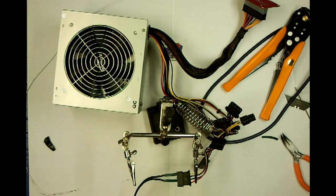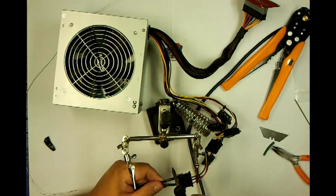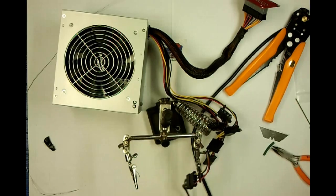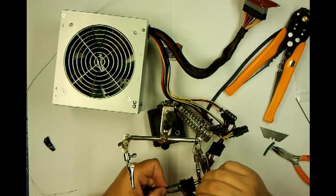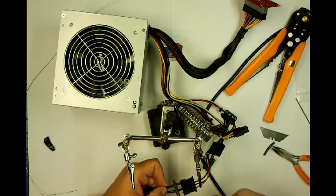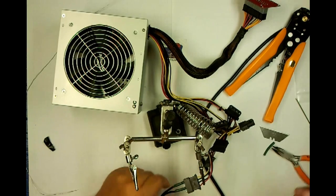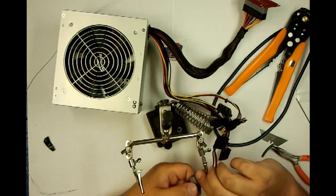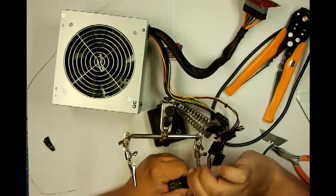So all you have to do now is shrink those up. A better way is to actually go grab a heat gun, but I was not smart enough to grab one before I started — it's in the other room in the hackerspace. But you get the idea: you now have your two connectors done, you have everything confirmed, and you're ready to wire up your ATX.